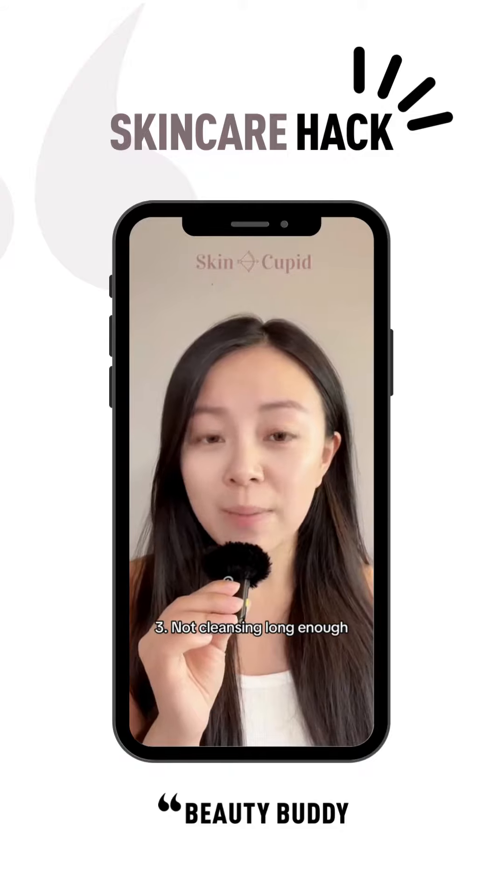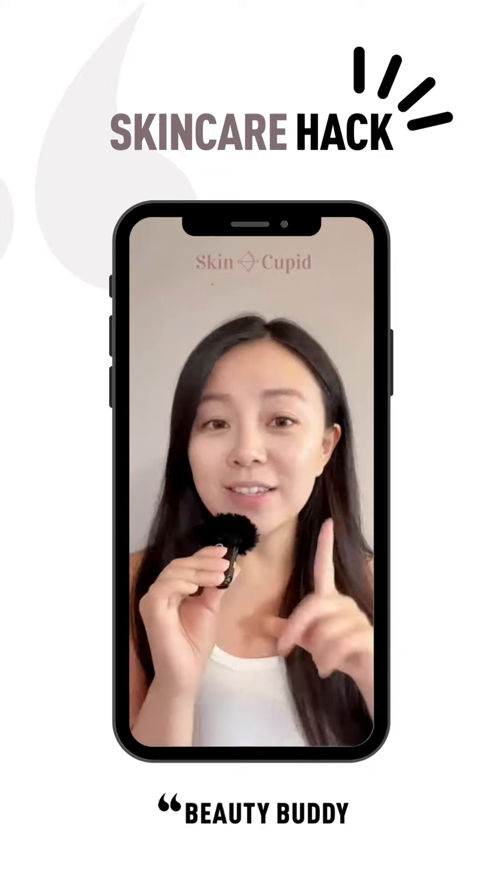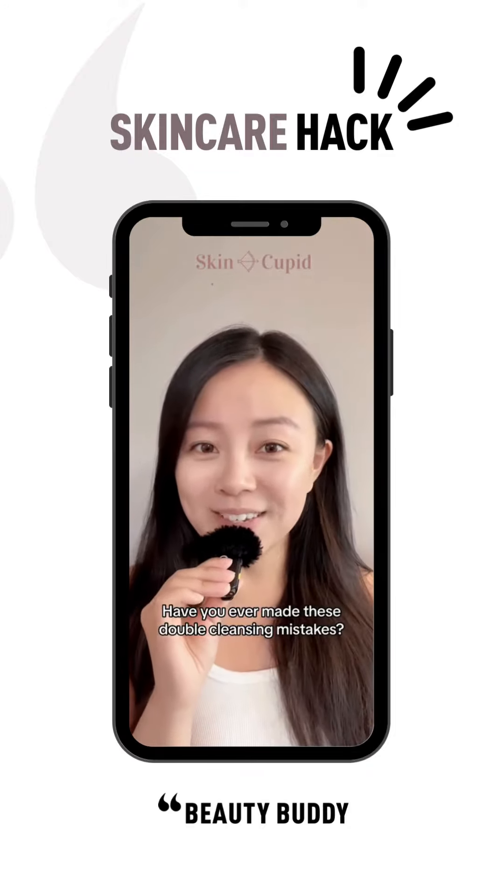You need to rub the oil cleanser into your skin for at least one minute to get the full effectiveness. It will allow the oil cleanser to warm up and go deep into the pores to draw out the impurities and make sure your skin is a clean canvas.